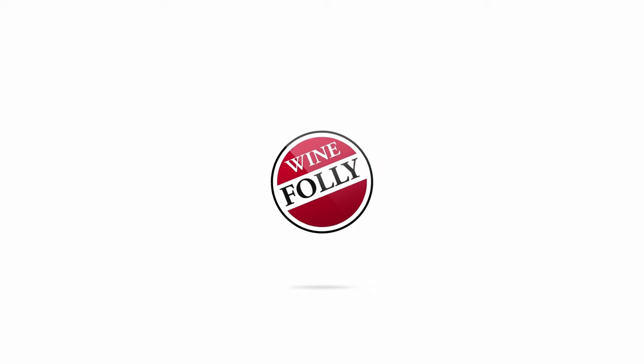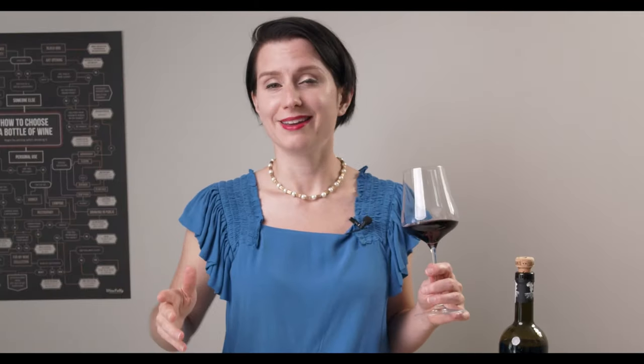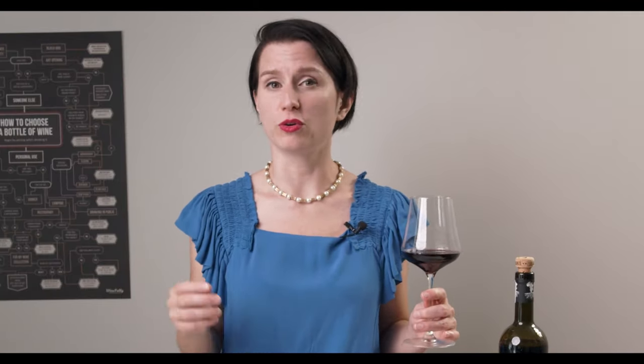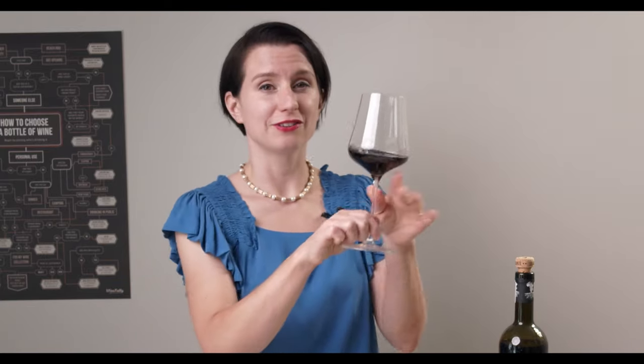How do you hold a wine glass properly? Honestly, you can hold a wine glass however you want. I don't care, but I'm not everyone. So if you're at a special event where you want to look like you know a thing or two about wine, hold your glass by the stem.